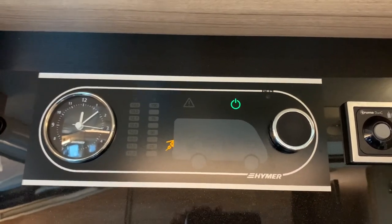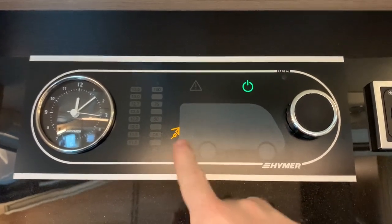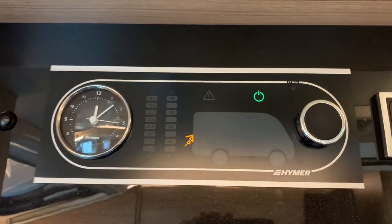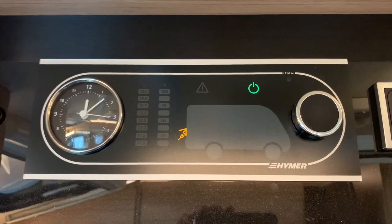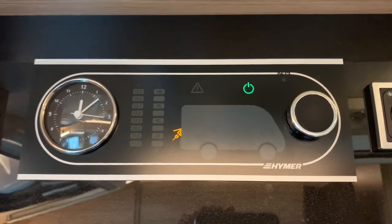The vehicle is now powered up, so the leisure battery power is now on. You may also notice we have an illuminated yellow symbol just here at the back of the motorhome — this is the hookup symbol, indicating that we are hooked up to mains electric.